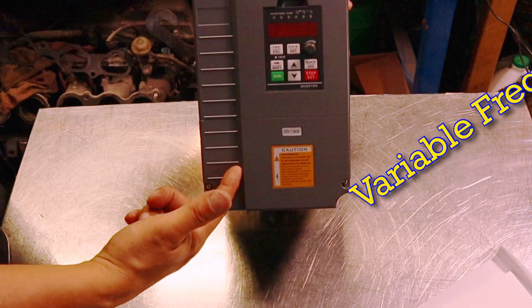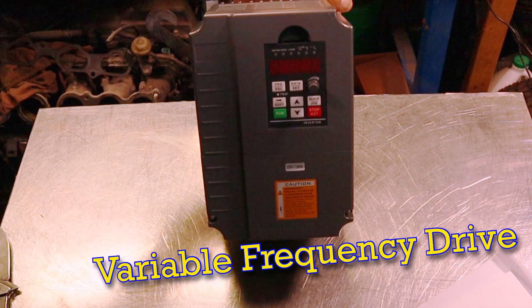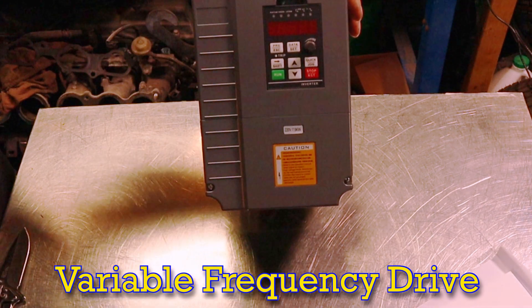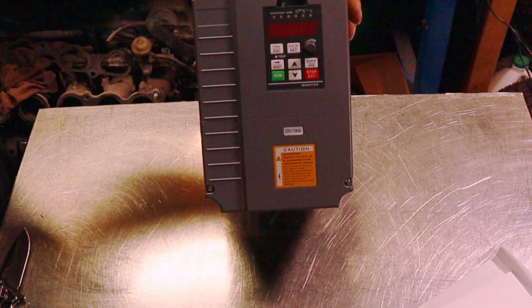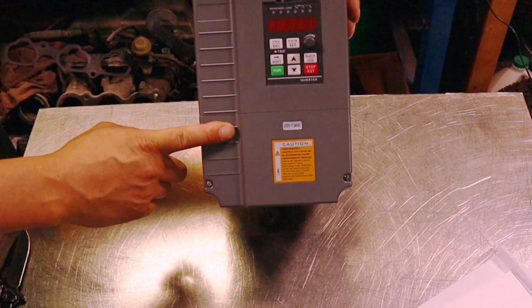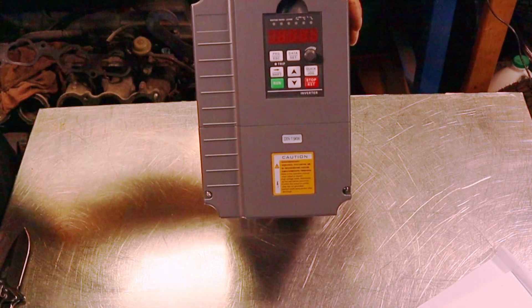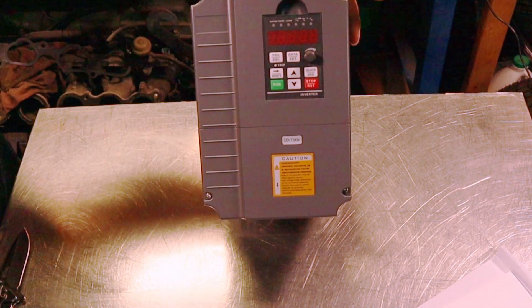This will do a 10 horsepower motor, so I bought a big giant one in case I wanted to use it on anything else or if I got a different Bridgeport or whatever. We need this to change it from single phase to three phase, and yeah, that's about it.